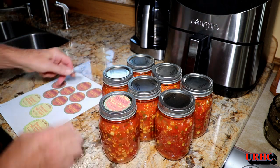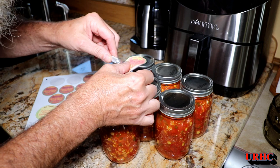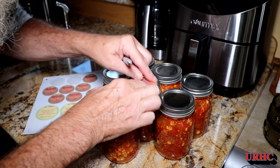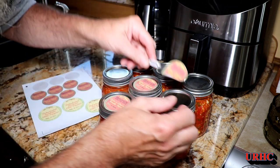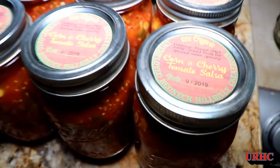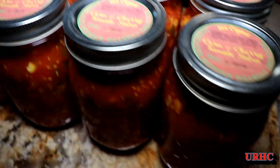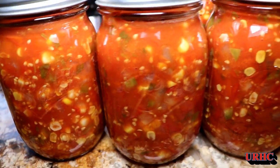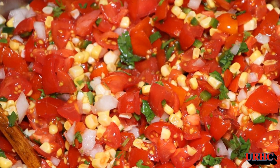I took the rings off, washed the jars, cleaned everything up good, then put the rings back on — everything is ready to go into the root cellar once I get them labeled up. Someday I'll make a tool to put labels on quickly and easily, but for now I use an X-Acto knife to help center them and get them in place before pushing them down. There they are — my corn and cherry tomato salsa, all done and ready to be enjoyed this winter. If you're looking for something to do with all those extra small cherry tomatoes, this looks like a great recipe to use them up. Thanks for watching — please subscribe.